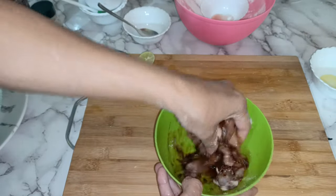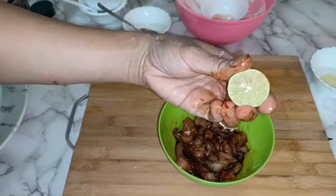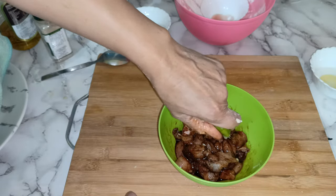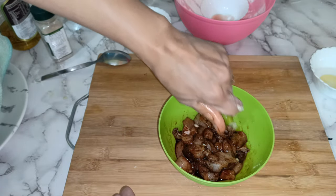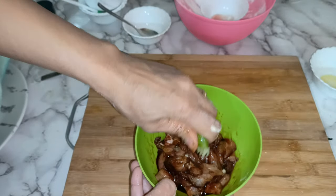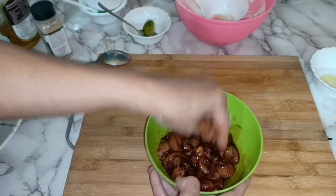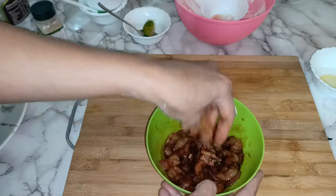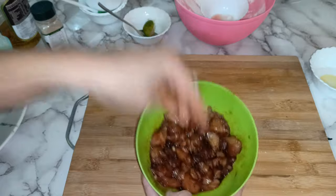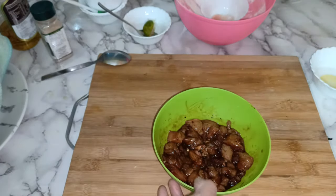Just mix it well. Now I have to add a cup of lime — just squeeze it in. That's it. You can marinate for 10 minutes. I'll cover it for at least 10 minutes.